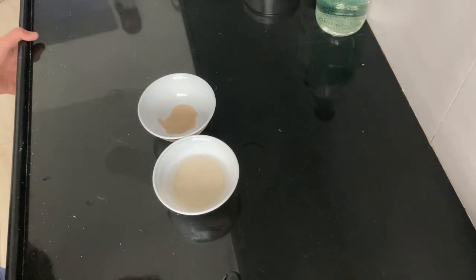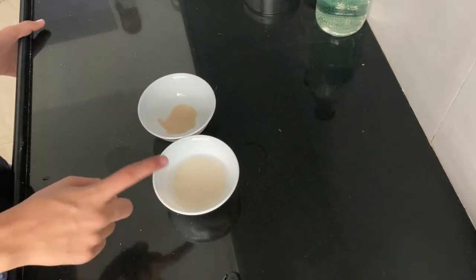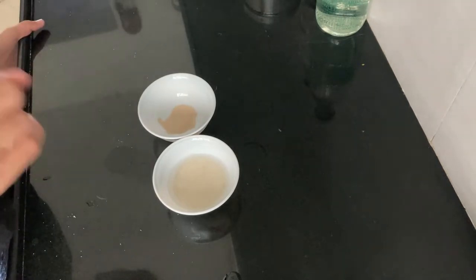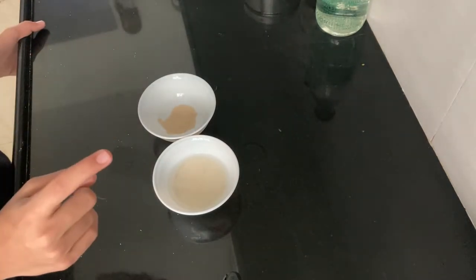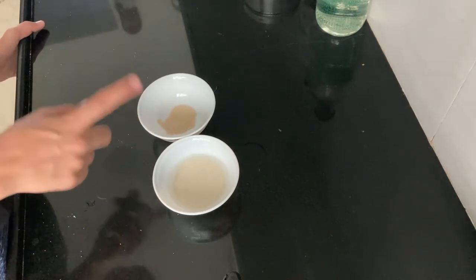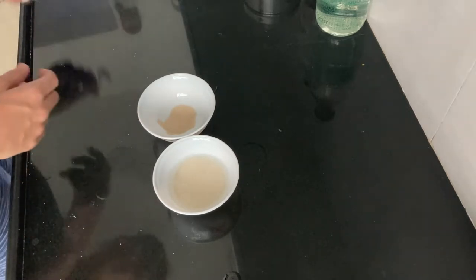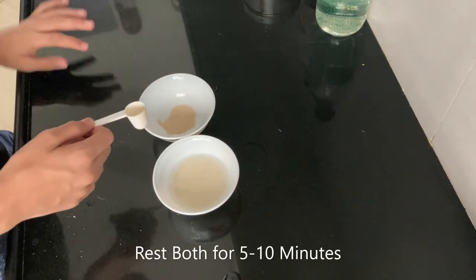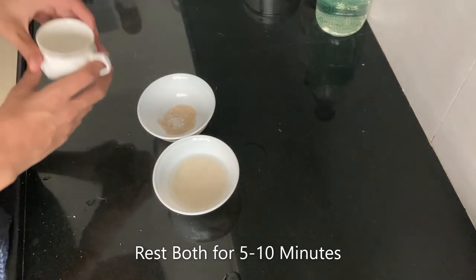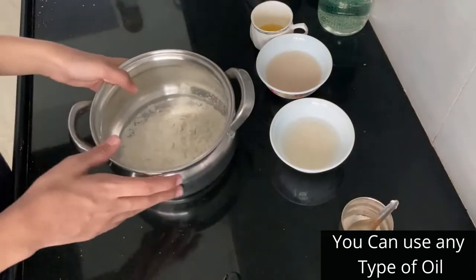Next we will be making the dough. First I have taken rava, which is semolina. We have 1 full cup of water and 2 tablespoons of semolina. We also have yeast — you can also use baking soda. We activate the yeast in the water with half a teaspoon of sugar and one-fourth teaspoon of water.